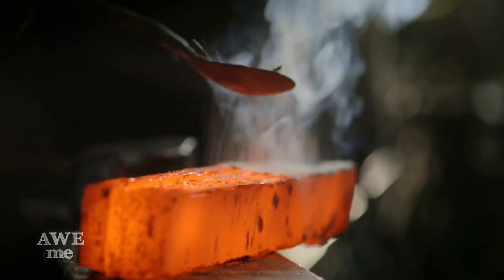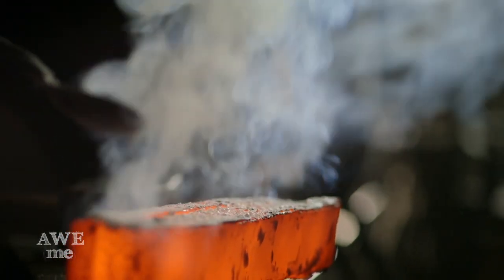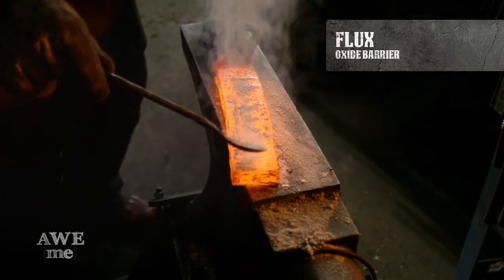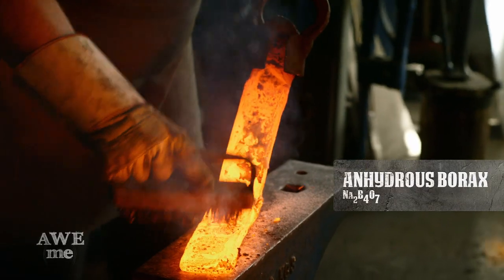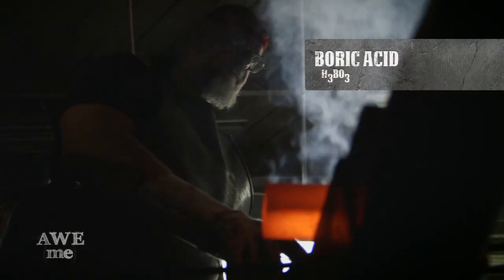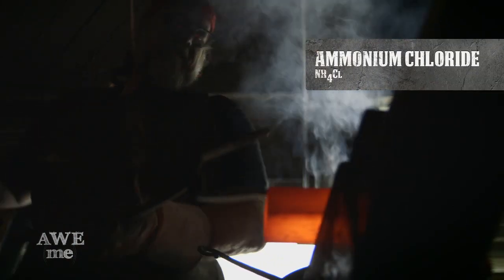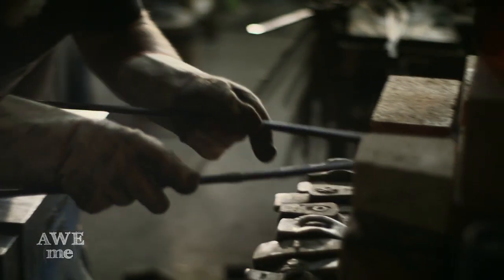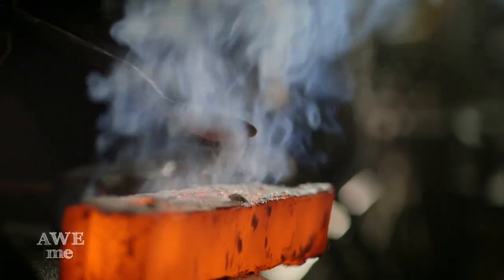I use a magic flux, which basically is an oxide barrier that facilitates the welding of the metal — essentially anhydrous borax, like 20 Mule Team borax with the water melted out of it. I also use boric acid, which is a roach killer, and ammonium chloride, which is a constituent of building explosives. So anytime I fly wearing clothes or shoes I've worn in my workshop, I'll be pulled into a dark room and interrogated.